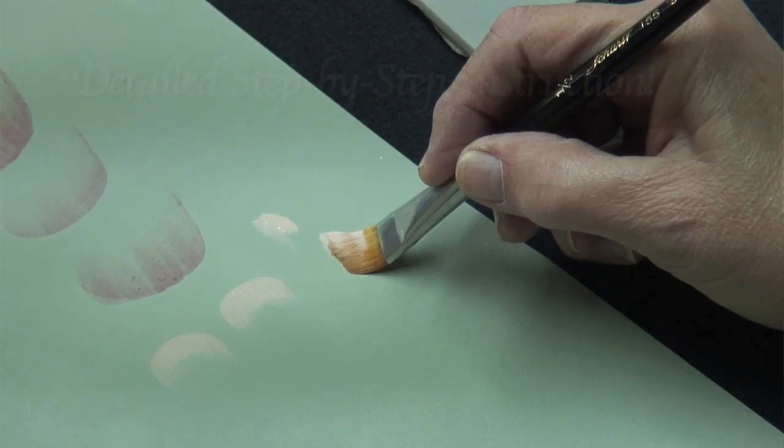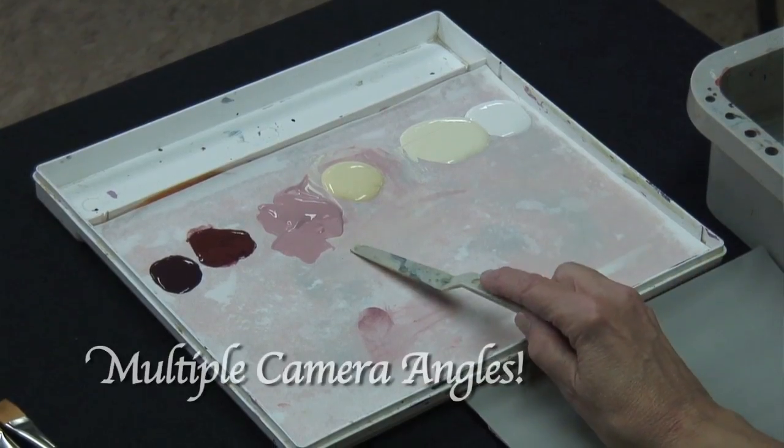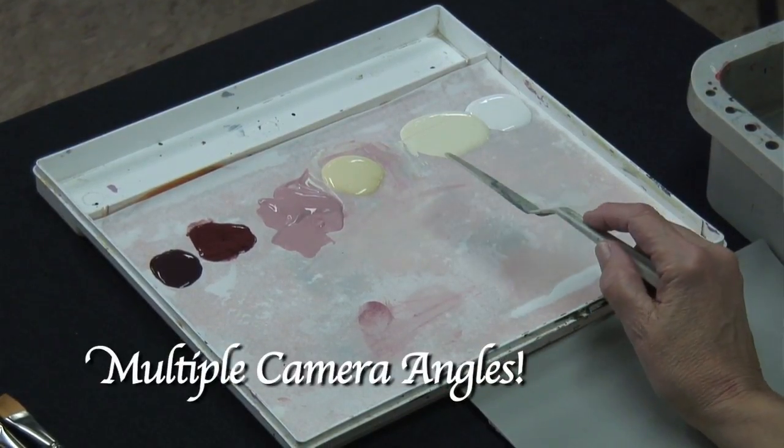Welcome to my studio. I'm Mary Wiseman and I'm going to teach roses today. Begin to pull and stand the brush back up again. These colors will be intermixed with each other.